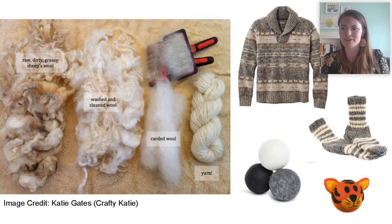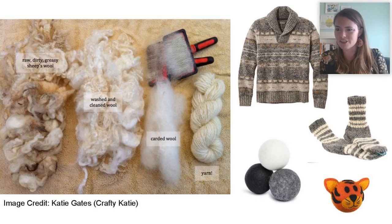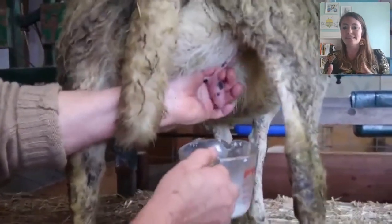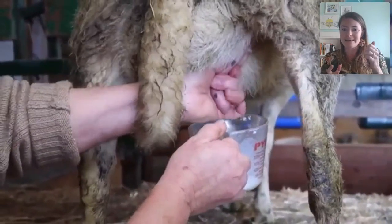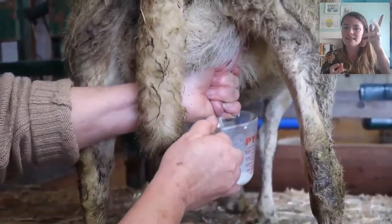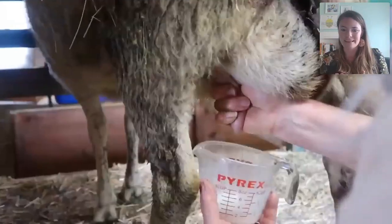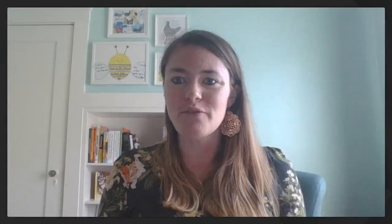I saw some people said there's milk and cheese that we can get from our sheep. I have a quick video of someone milking a sheep. This is the udder — just like a cow — and this woman is milking the sheep with a rolling motion, and the milk is coming into that cup. From sheep's milk we can make a lot of different things. Milking the sheep is a lot like milking a cow, except a cow has four teats and a sheep usually only has two.